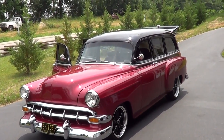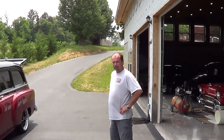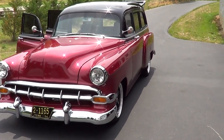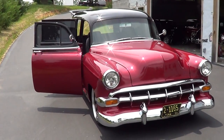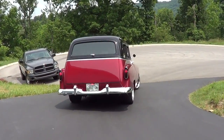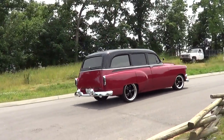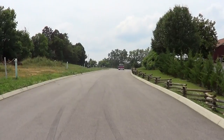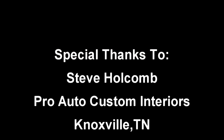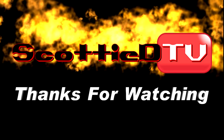A '54 station wagon four-door. Mr. Holcomb, as always I appreciate you letting me come out here. Thanks, Scotty. No problem, appreciate you coming out. Folks, there you go — a '54 Chevy wagon street ride from Steve Holcomb, Pro Auto Custom Interiors. Hope you all have enjoyed it. See ya.